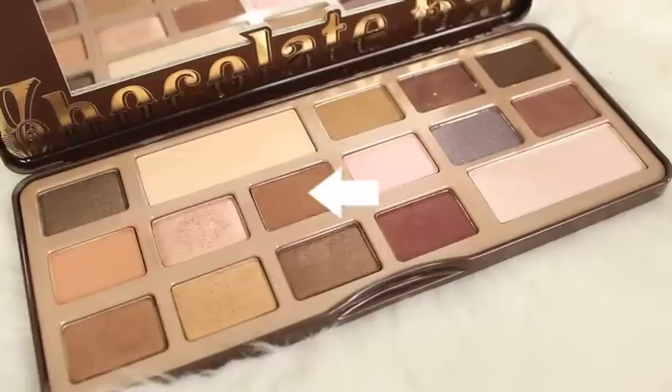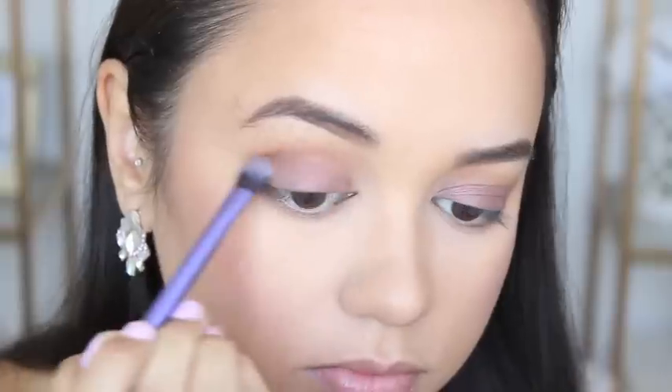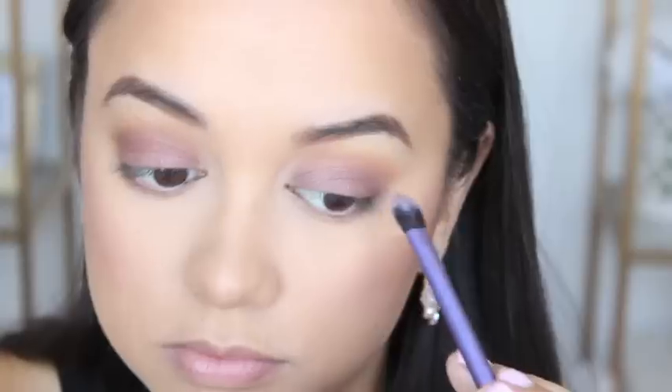To further enhance my crease, I'm adding the shade Semi Sweet with a Real Techniques base shadow brush — but this is more precise — so I'm running that through my crease as well.